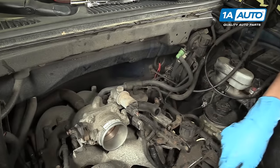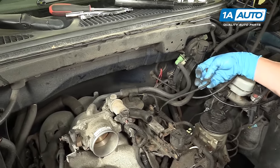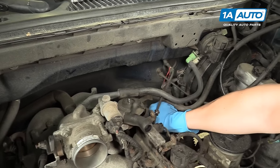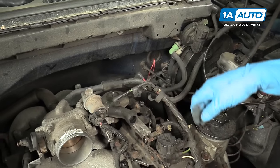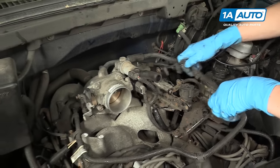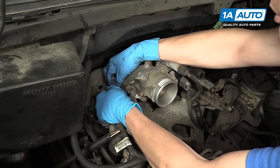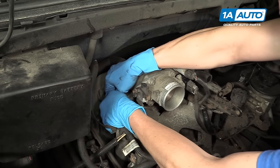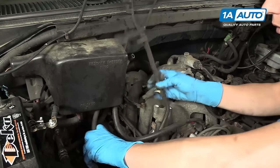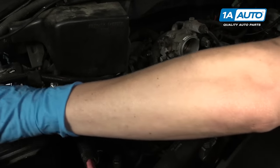Coming from the passenger side of the engine is a bunch of vacuum lines, and they go to a variety of things on the engine. So we're going to start disconnecting those. Here's the first one, here's the second one. Down below on the fuel pressure regulator is your third one — that's the red one. Then right here you've got the green on the top and the white on the bottom. On the back of the intake right over here, you have a slightly larger one that we will also remove. Then you should be able to feed them through and push them out of the way so that they're not in the area of the intake manifold anymore.